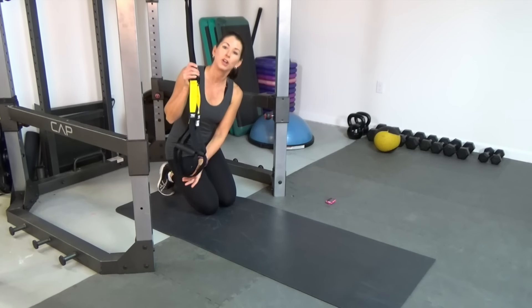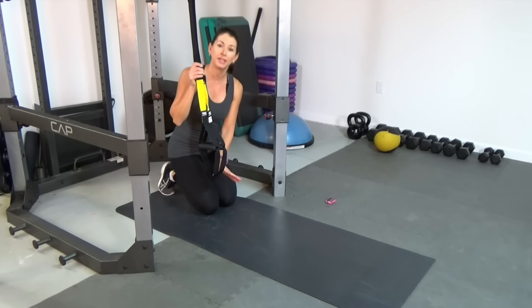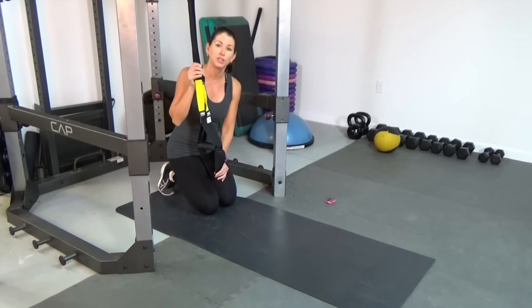You're going to want to make sure that the TRX cradles are about 10 inches off the floor, and you're going to get behind the anchor point. Our first exercise is a kneeling rollout and we're going to do 12 reps.